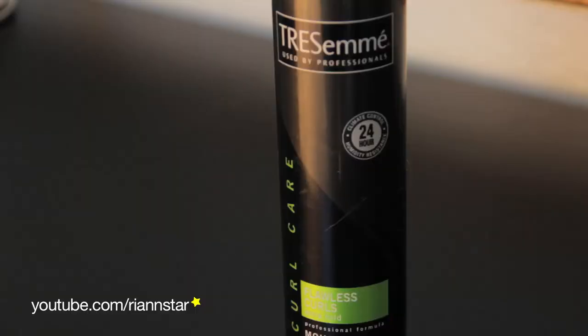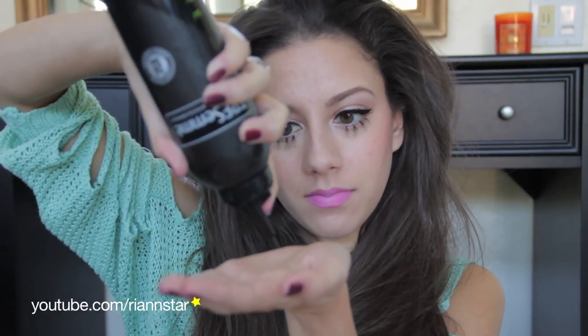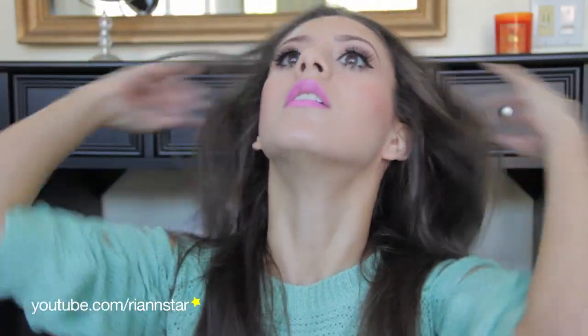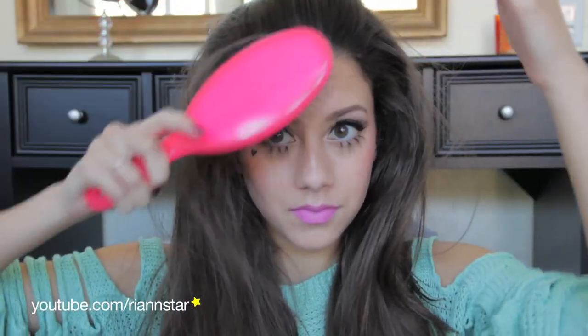Then taking this Curl Care Mousse — it's a mousse, so it will help pump up the roots; it doesn't have to be for curls, I just used what I had. I'm going to work this in at the roots as best as I can, without getting the top of my hair, because I didn't want the product to get gloppy on the top. Just try to get to your roots as much as you can. Look how much volume that is without even teasing — isn't that crazy?